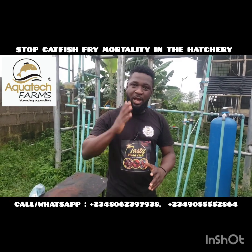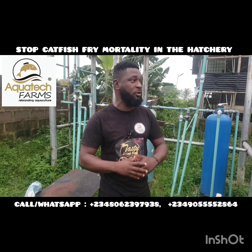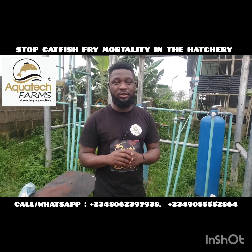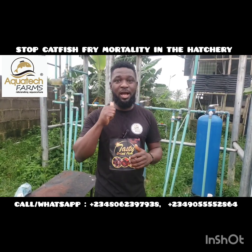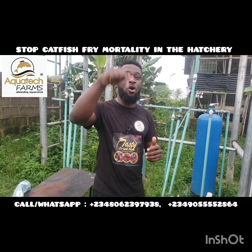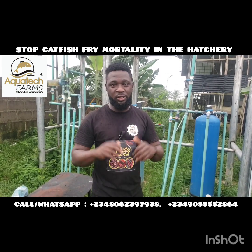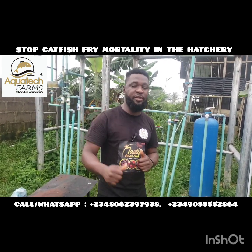This is your host Argon Samson, live from Aquatech Farms. You can also contact us to get this installed in your farm. Feel free to contact us on 0062-3979-38. If you find this interesting, please do like and share, and comment in the comment section on whatever topic you would like me to discuss regarding catfish farming business in Nigeria. Thanks for viewing, happy viewing, stay tuned, have a nice day, bye for now.